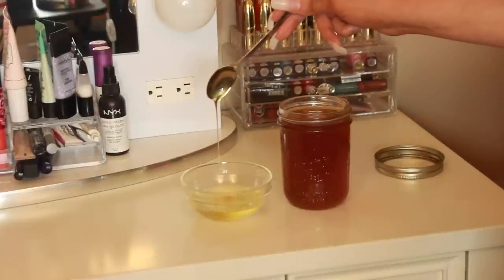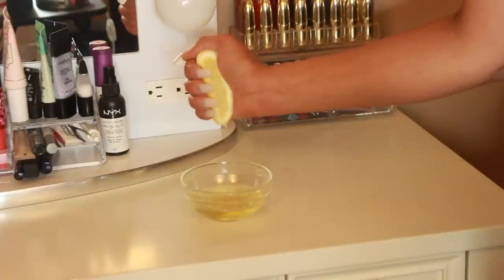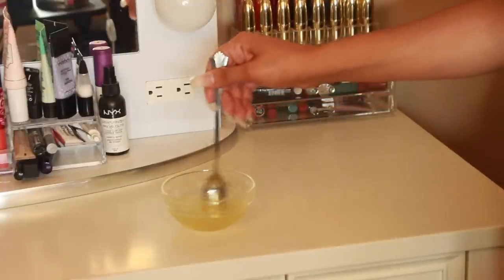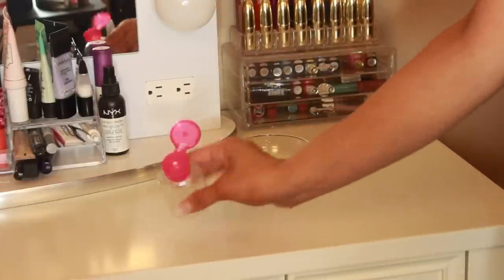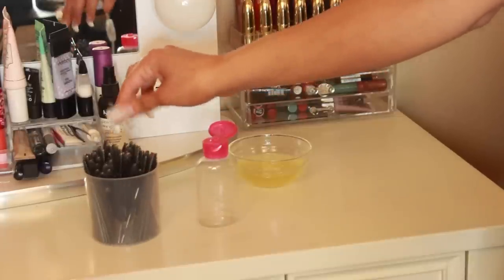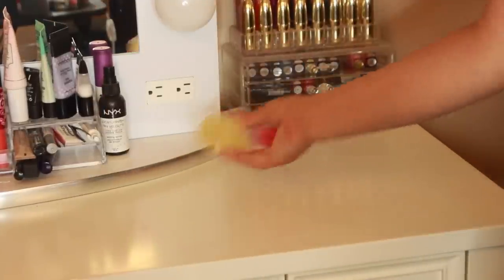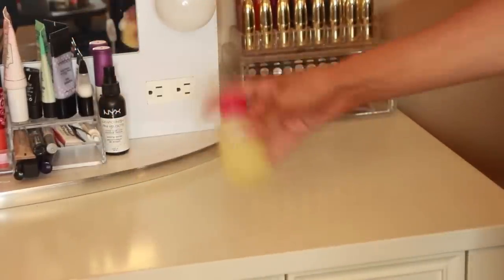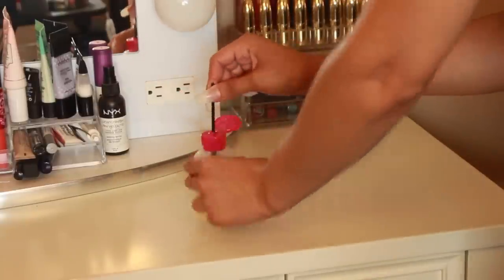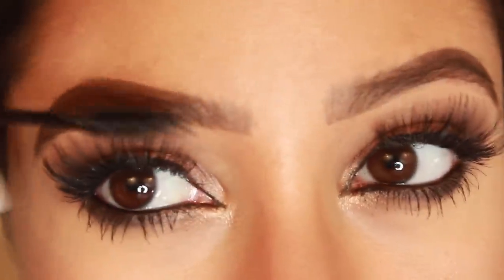So I just mix everything together and then put the concoction in a travel size container with a hole, because that's best if you want to apply the mask with the little spoolies that you see with mascara — it's the simplest and most convenient way to apply the mask and it leaves no mess. I just shake it up, dip a spoolie in, get rid of the excess, and then apply the mask on my clean, undrawn eyebrows at night before I go to bed. I leave it on overnight and rinse it off in the morning. You should see significant growth within a couple months if you do it every day.